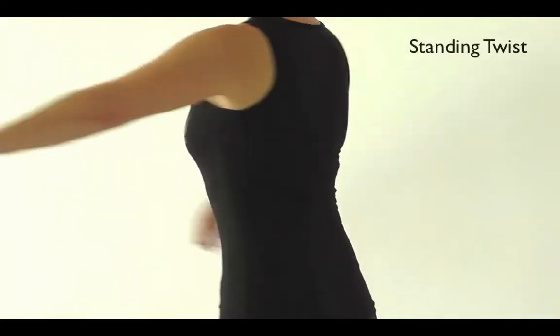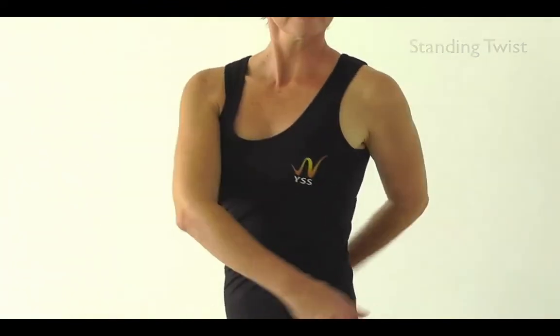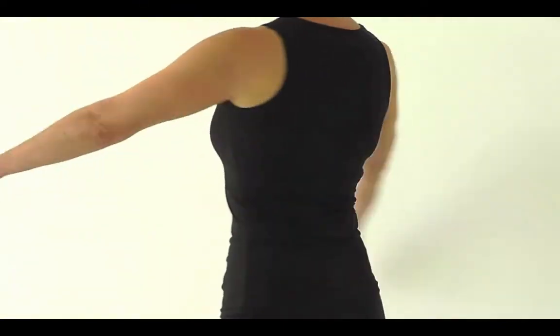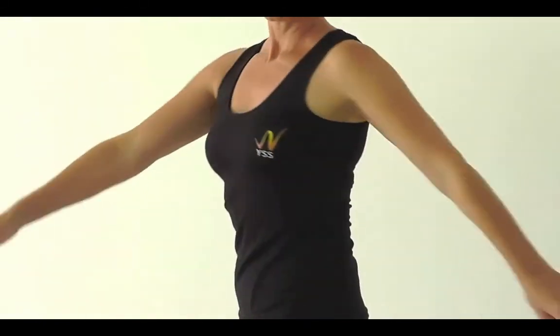Just soften the knees here a little and just swinging from side to side. Shoulders soft, arms are heavy and just try wrapping the arms around the abdomen and the lower back. It's a great way just to prepare and warm up the spine a little more before going into any deeper rotational work.